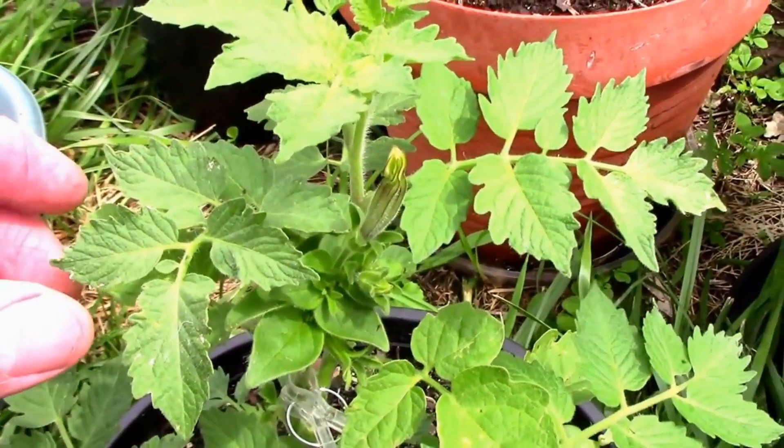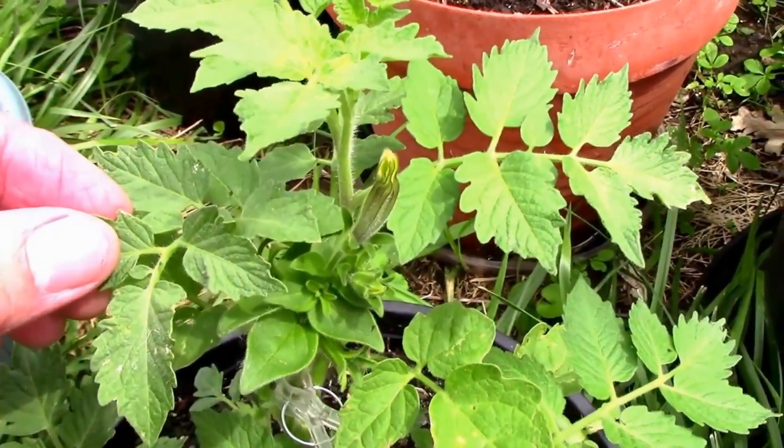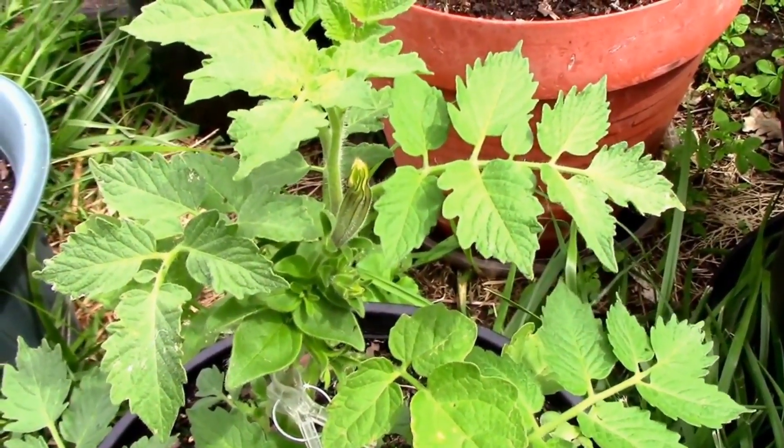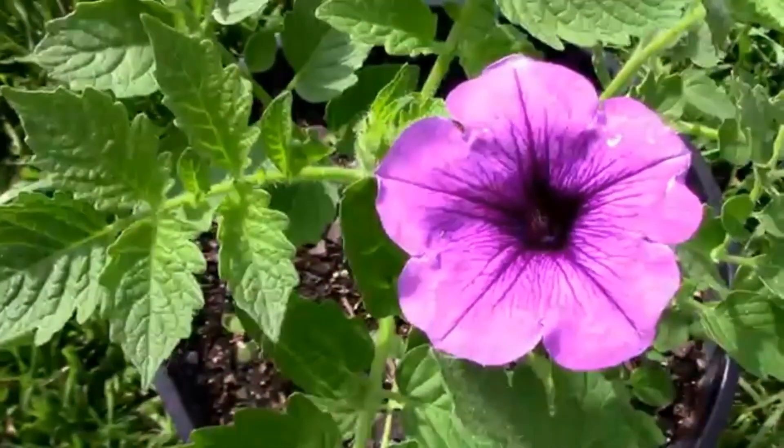This will be blooming soon. I just wanted to show you what it looks like before it blooms. Now let's take a look at it after it bloomed. Well, here it is in bloom.